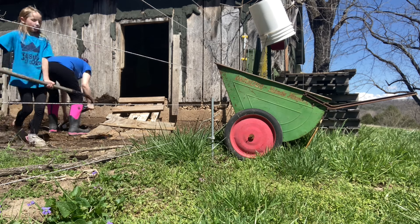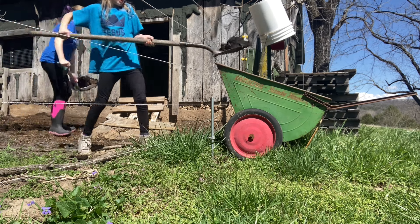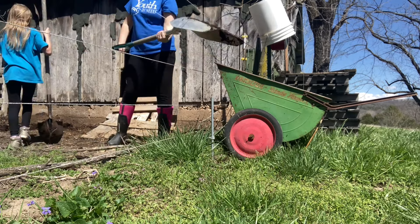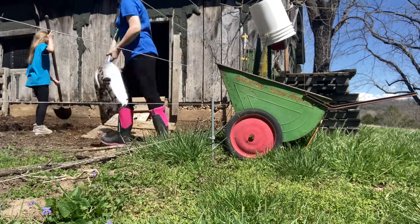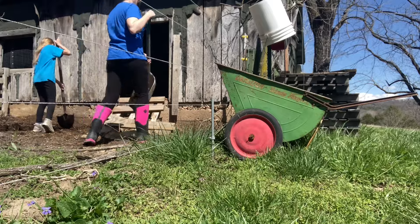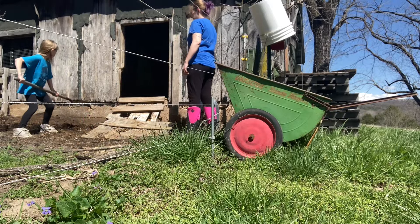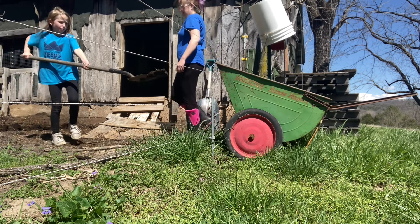We try to get the worm to put in the garden. He may have dug back in — we're trying to find him and finally got him. We need more worms like this one!